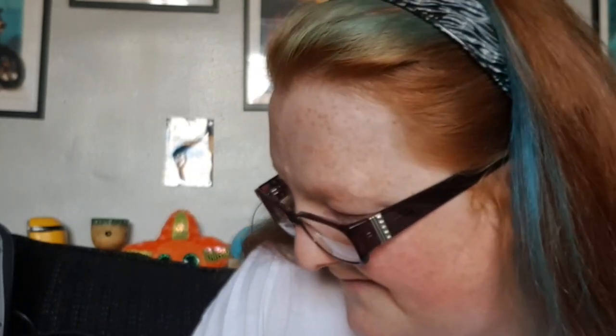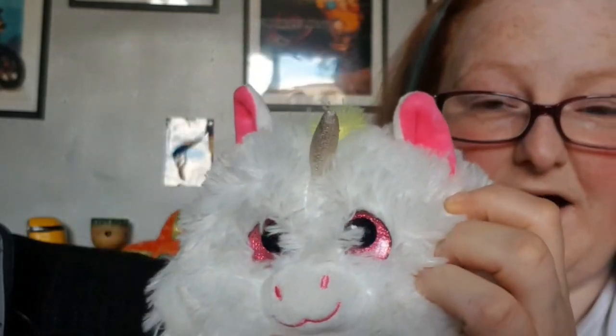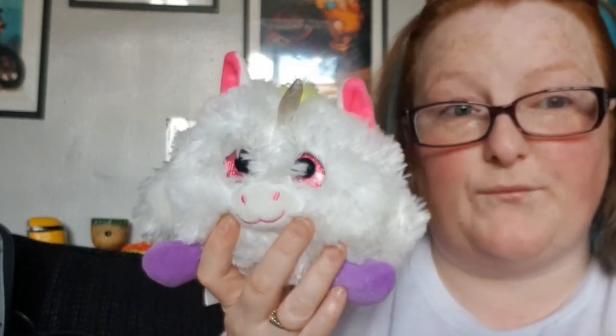We're gonna call it Spot. Oh my god, is that another one? What are you? You have glittery eyes — it's a ball unicorn! You can't see because of its fluff but it does have glittery eyes. It's a freaking ball unicorn — like, who doesn't want a ball unicorn? Come on!